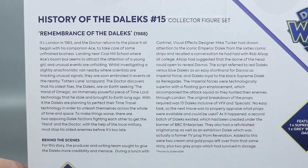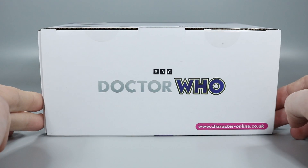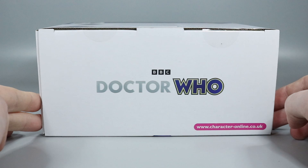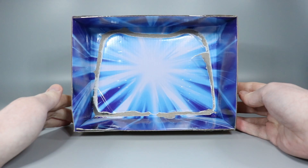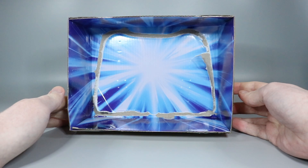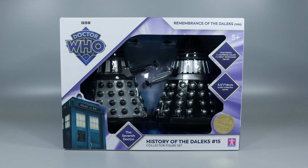The back of the box has a write-up about the Remembrance of the Daleks story and some info about the Dalek props. The top features the horizontal version of the Doctor Who logo, while the bottom just has lots of legal gobbledygook. Opening up the box shows off the Vortex inspired backdrop that is unfortunately destroyed when taking off the blister packaging. But that's enough about the box — let's take a look at the Daleks.